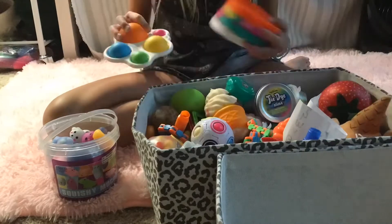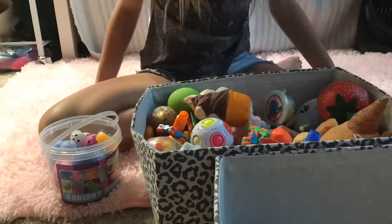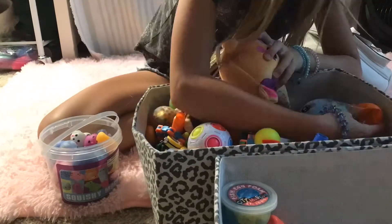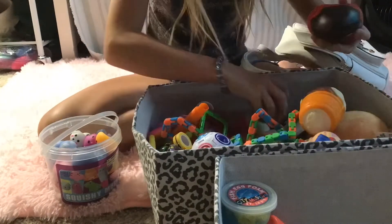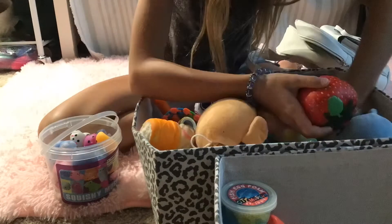Alright guys, so I'm going to sort my pop-its and my simple dimple and I'm going to put them in a corner over there. You can see it's hard to see right in front of it. I'm going to add some stress balls next to it. I have a lot of those. I'm not going to include that puddle ball thing — I don't look at it as a stress ball.